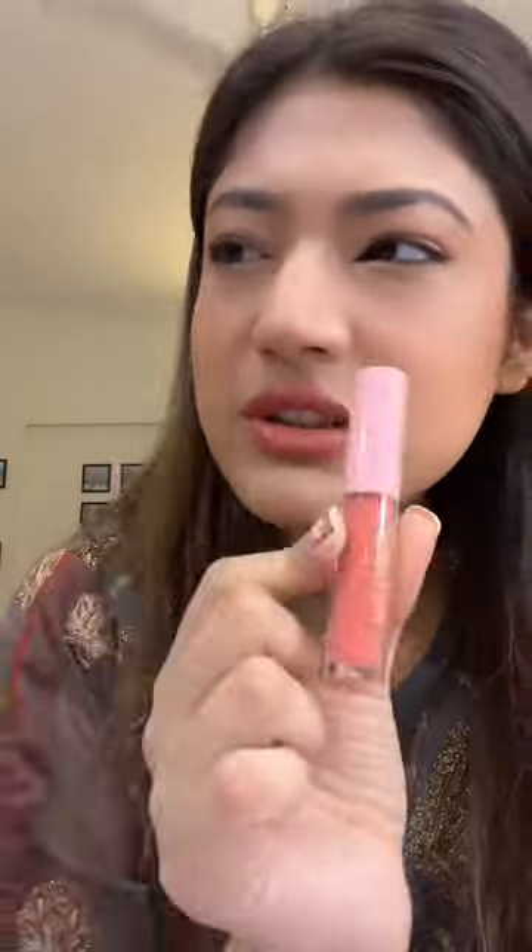After that, I use a lip gloss. This is by Pink Flash. It is available on Daraz for just around 300. And that's it — that's how I do my lips.